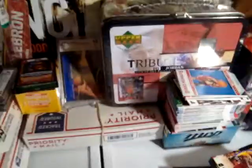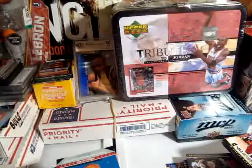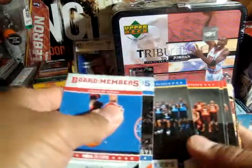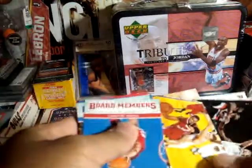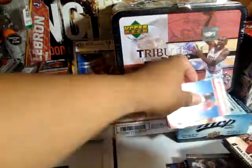After sorting and checking for rookies and inserts, here's the breakdown. For inserts I got: Board Members — Joe Keem and Kevin Durant. All-Star Team — one of the East and three of the West. Action Photos — Chris Paul and Kevin Durant, two of those. Three of the West and one of the East side — Dirk, Aldridge, and Kevin Love.